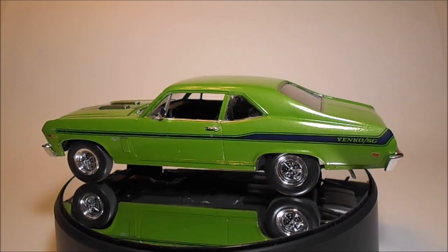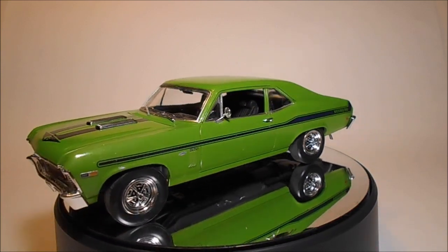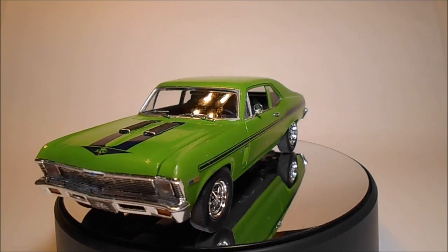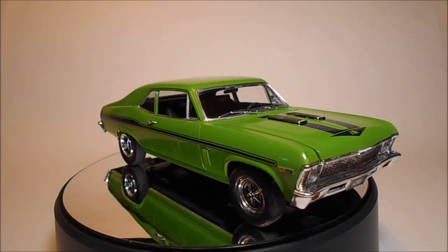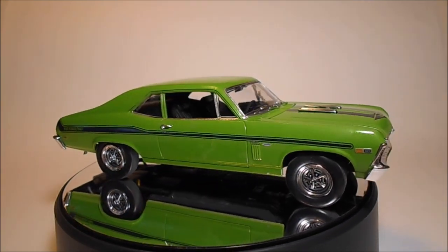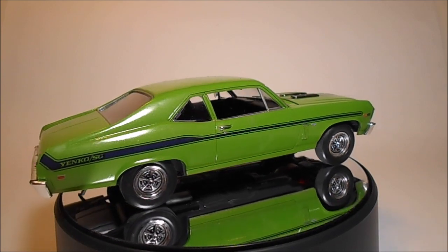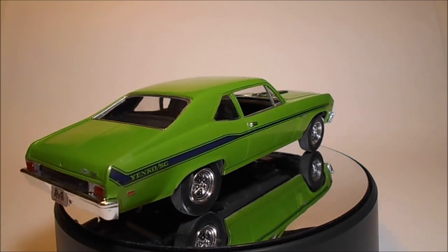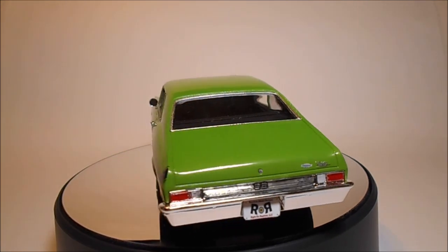You get 111 parts molded in white, chrome, clear, and vinyl tires with metal axle pins. The motor and chassis have crisp detailing and are in multiple parts, allowing you to finish in detail easily. The interior has separate door panels in multiple parts and decals for ease of detailing. The body is crisply molded with few blemishes, and the decals are a high-quality water slide variety with two color options.